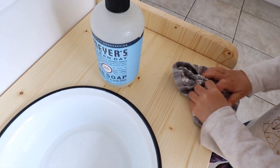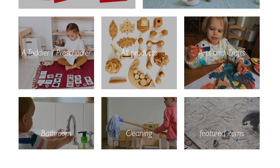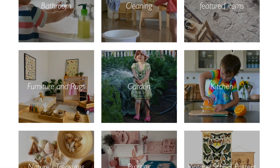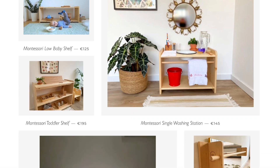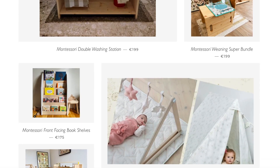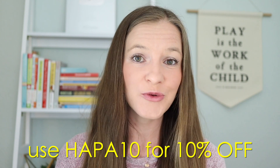The one you see my girls using here was gifted to us by Manine Montessori. They're a small company based in Belgium, actually single-handedly run by a Montessori mom. She crafts beautiful wooden furniture and materials for babies, toddlers, and preschoolers — for every area of your home from the bathroom, to the kitchen, to the bedroom, even to your garden outside, as well as your child's playroom. If you are interested in learning more about Manine Montessori, I'll put a link to her shop in the description box below. She was so incredibly generous to offer my viewers a special 10% off discount — you can use my code HOPATEN to get an extra 10% off your total purchase now through June 30th.